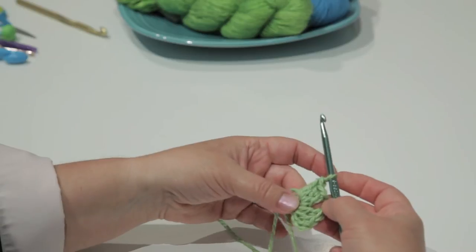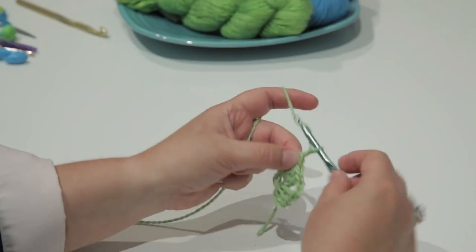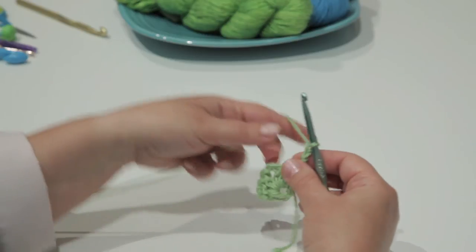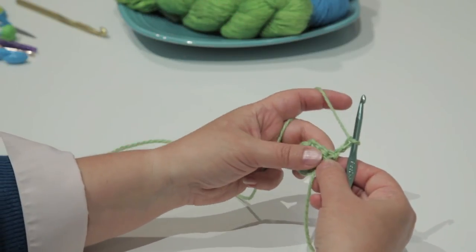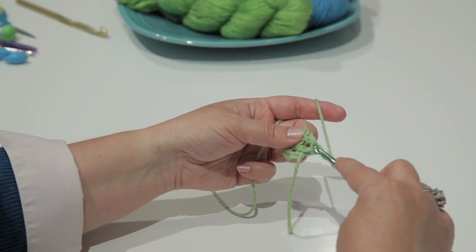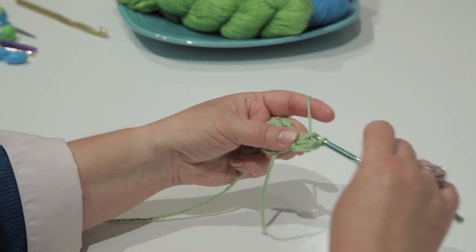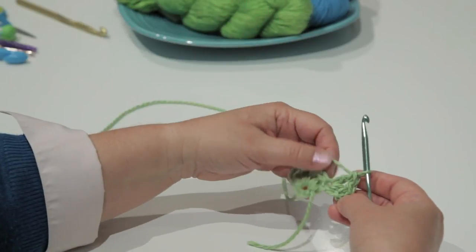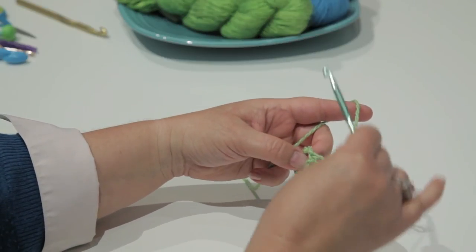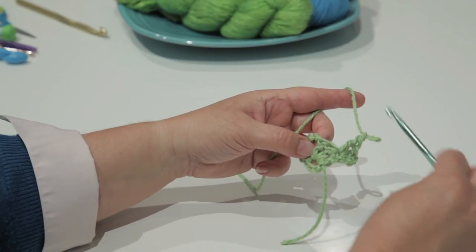When I get to the end of my first group of clusters on this side, I'm going to chain 3 — that will be the first double crochet in my next set of clusters. I'm going to turn and make my first set for this row in the top of the first stitch. I have my first set of clusters. For the sides of the triangle I chain 1, and at the tip of the triangle I always chain 2.